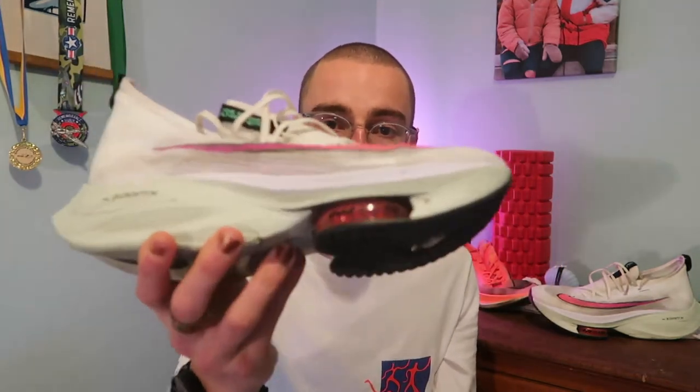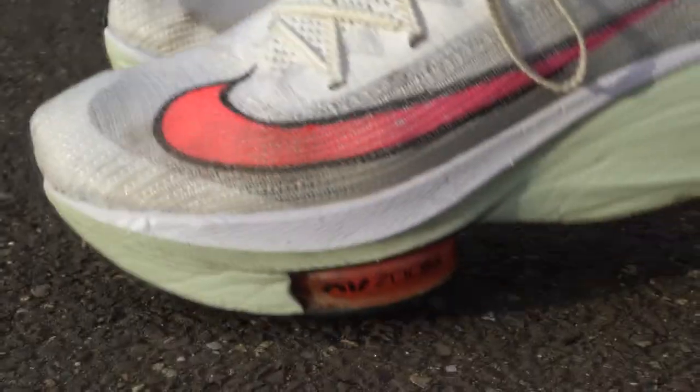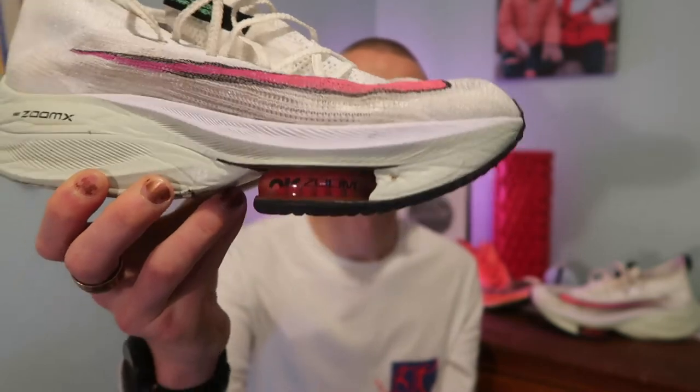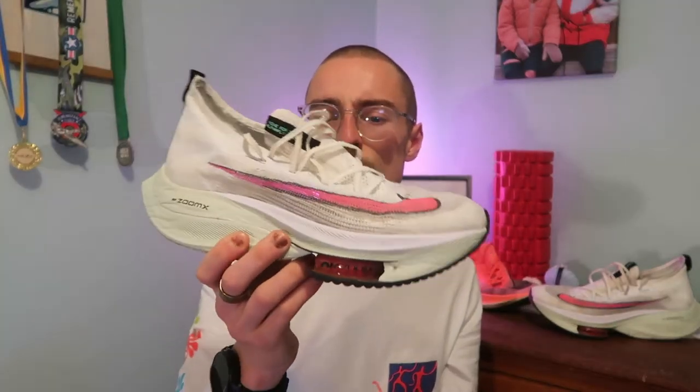A final difference is that the Nike Alphafly has zoom air pods in the shoe, which are completely new to the running shoe scene and take some getting used to. In my first few runs I had some rubbing in the arches of my feet — it's quite narrow in that area — and I got some blisters.